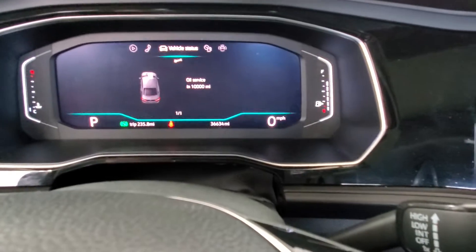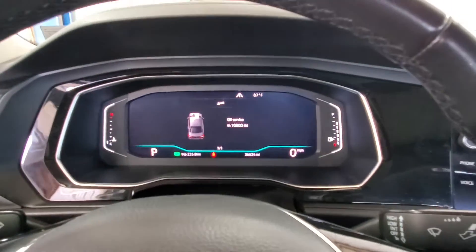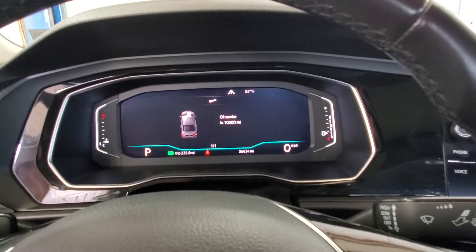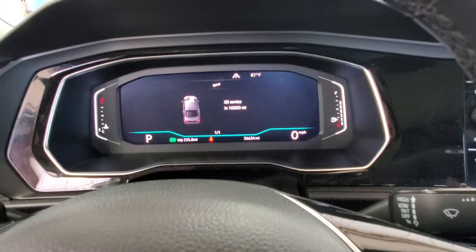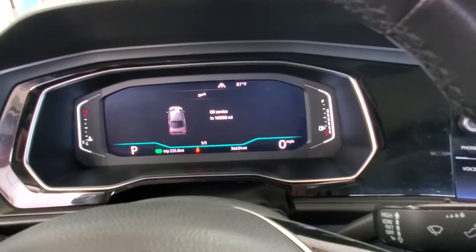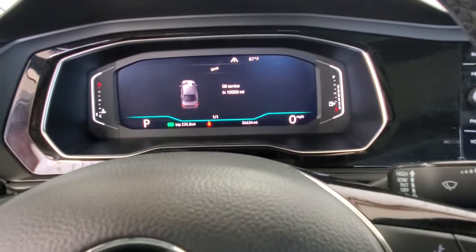You can see the factory setting says 10,000 miles, but we set our stickers for 5,000 — it's really your choice depending on whether you use synthetic oil. I changed mine at 10,000, but whatever you want. It's that easy.